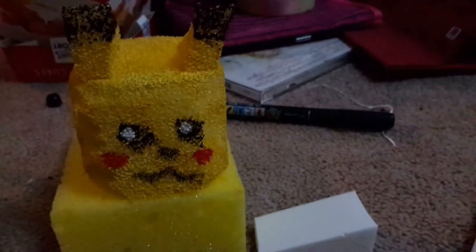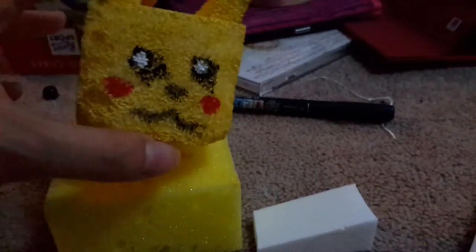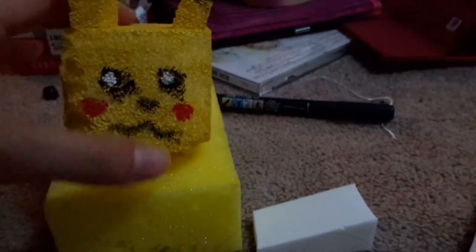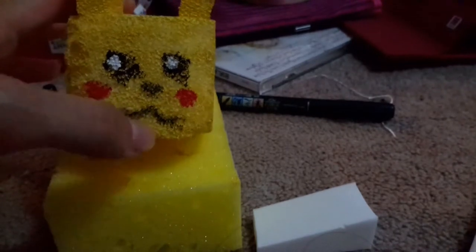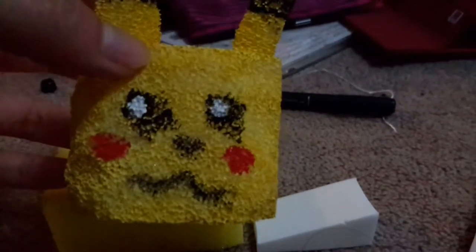I don't recommend using markers like Sharpie on these types of foams with bigger holes, because what happens is they can actually break the little pores, so the foam can be damaged a bit. You have to be careful with that.